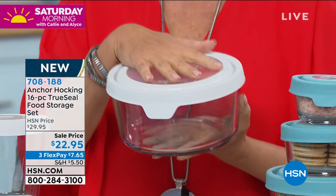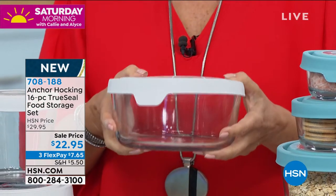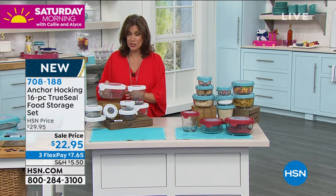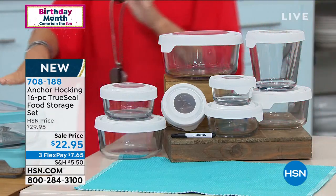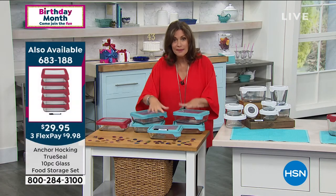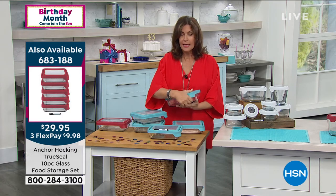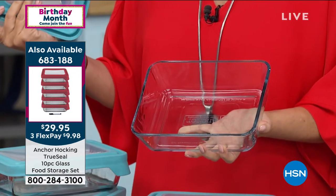When you add the top, it's $3 a unit — $3 a piece for this set. The quality is absolutely unmatched. It's why people love Anchor Hocking. If you want the white, we have the final 1,000 now in the white. We also offer this as an available set — a 10-piece set with rectangular pieces, nice and big, at $29.95. A really great value.